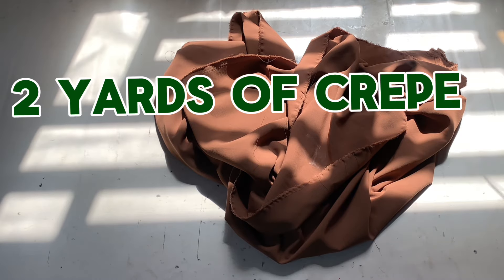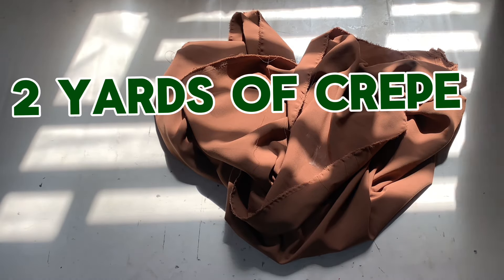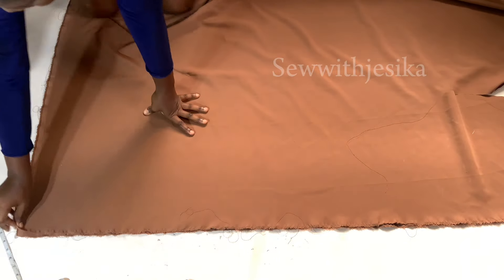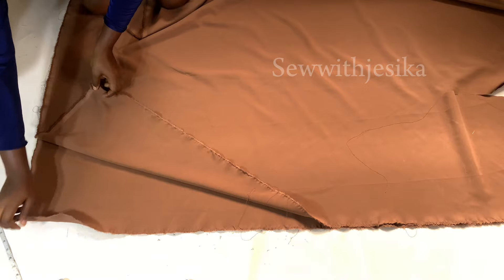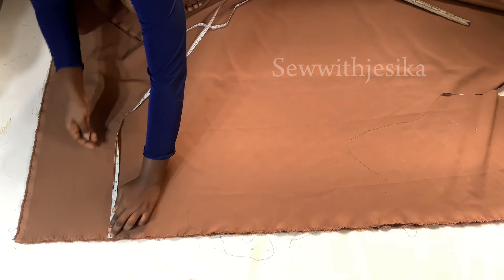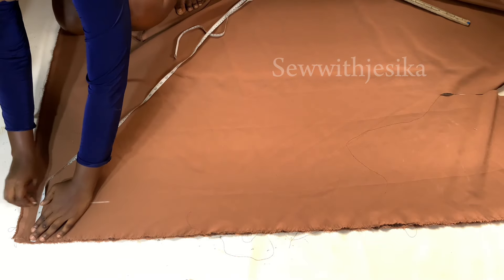For my fabric I have exactly two yards of this thick crepe. This crepe is very thick — not lightweight — and I really love it. I folded it up and I'm going to start marking, making sure the part where I have the two separate pieces is placed correctly.